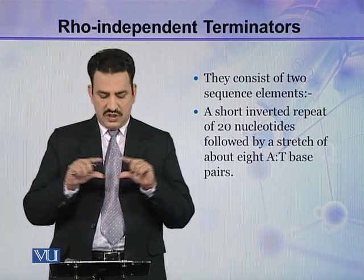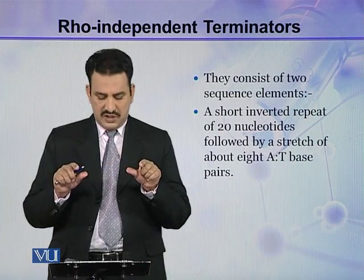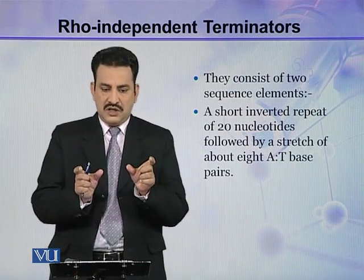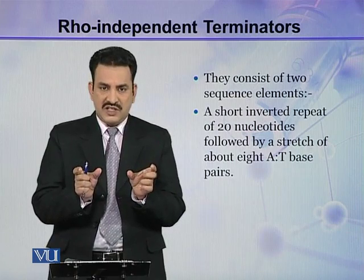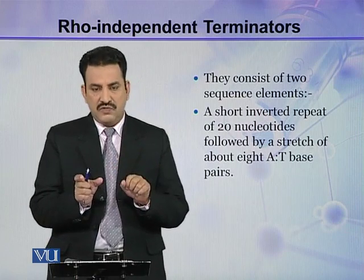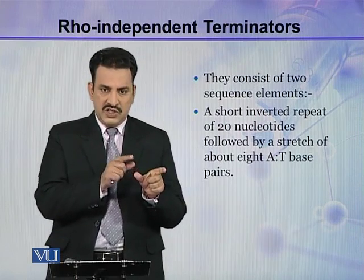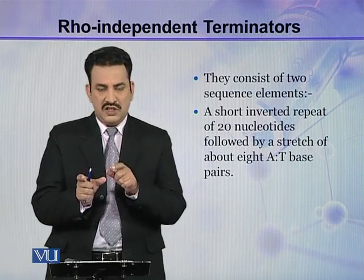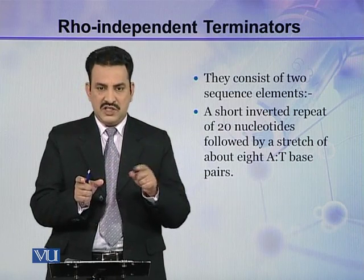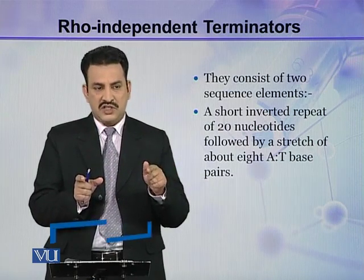On this specific sequence, there are about 20 inverted repeat nucleotides present, and they are inverted in the following sequence. For example, if the sequence is ATGC here, it will be reverted, so ATGC will become TAGCG.